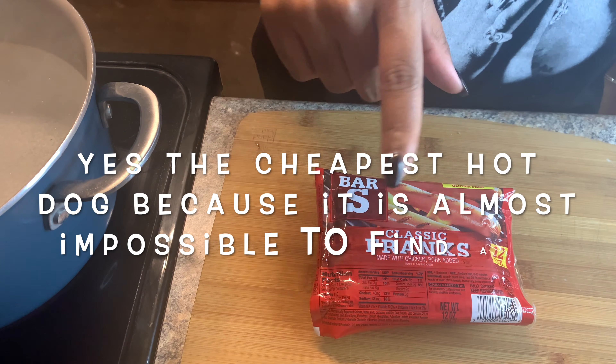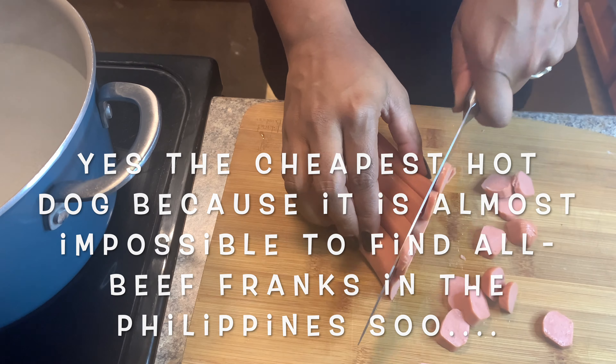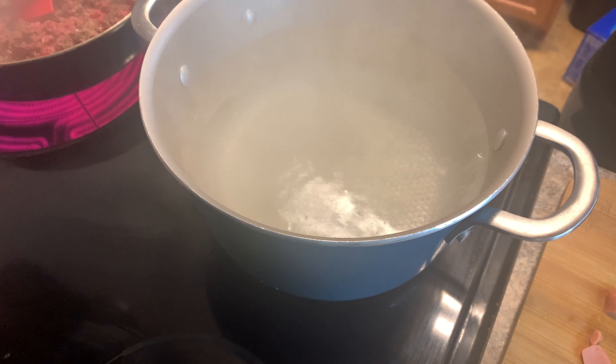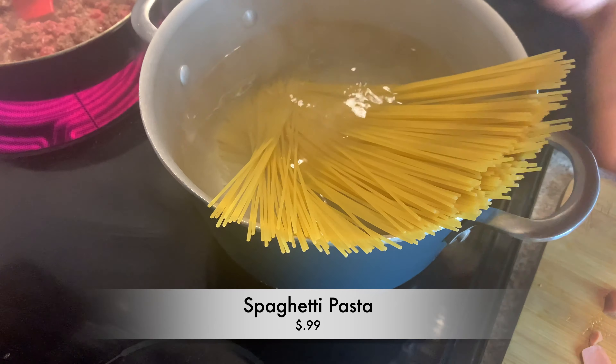Now it's down to the hot dogs — it doesn't really matter what kind you use. I just got the cheapest hot dogs and we're gonna chop them up, not too thick, not too thin. Now that our water's boiling, we're gonna drop in our noodles — I added a little oil and a little salt to it.